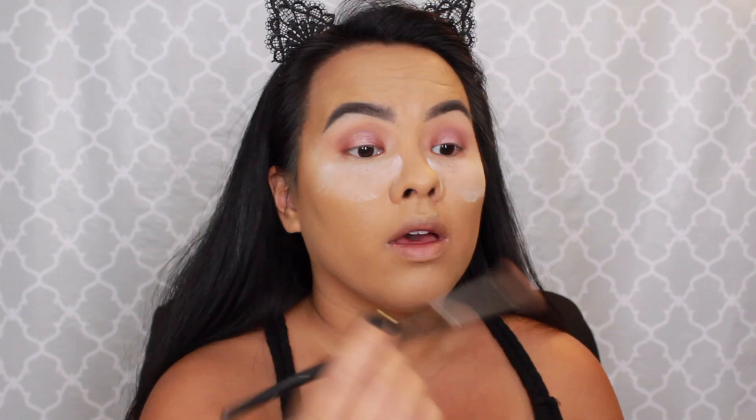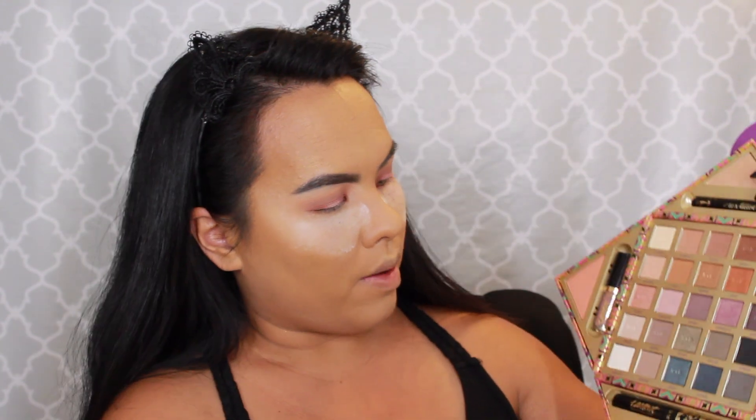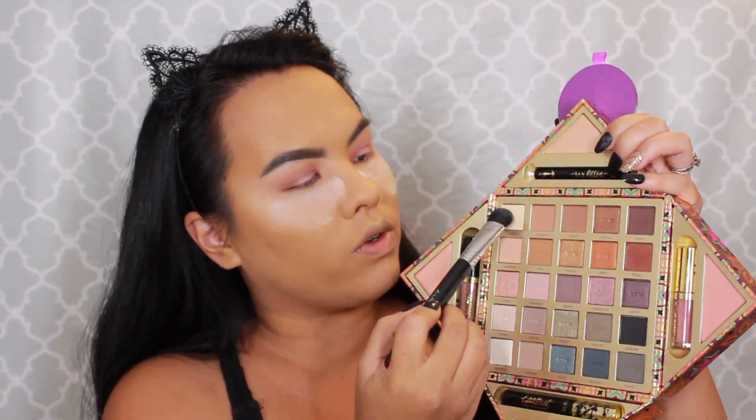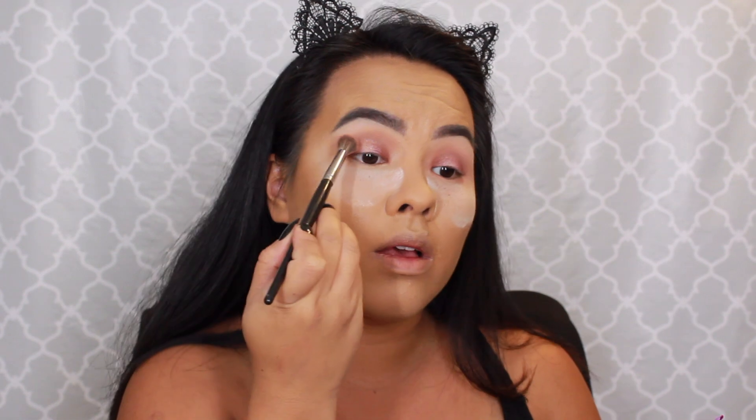Both of these shimmery shades are pretty crumbly, so I would definitely suggest doing your eyes first before your foundation, because I have quite a bit of fallout underneath. I'm going to go back in with my Morphe E27 and go into Paradise and Euphoria to blend out my crease again. Since there's a matte cream color in this palette, I'm going to go in with Magical and take my Sigma E50 to highlight my brow bone. Then I'll go into Euphoria one more time to blend that crease.